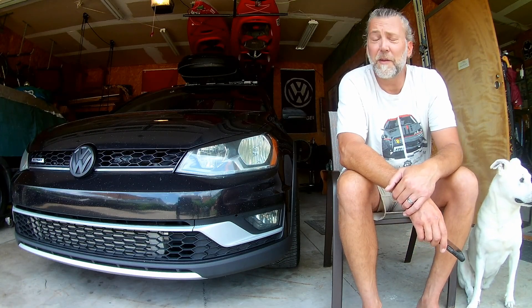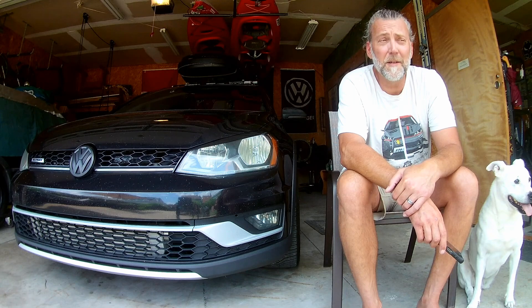All right, now that you've seen my build, there's only one thing I want to do and that's go for a ride.